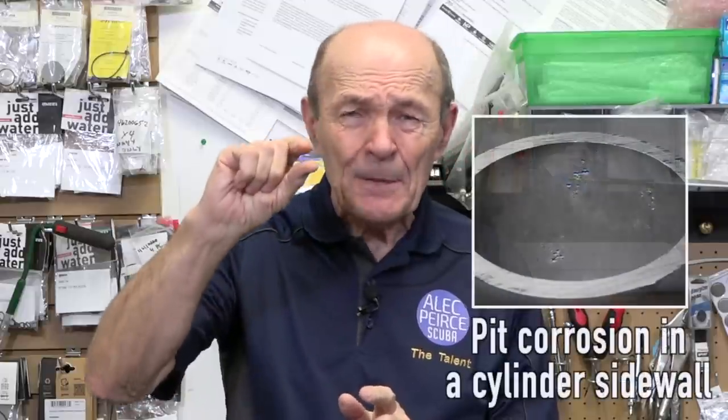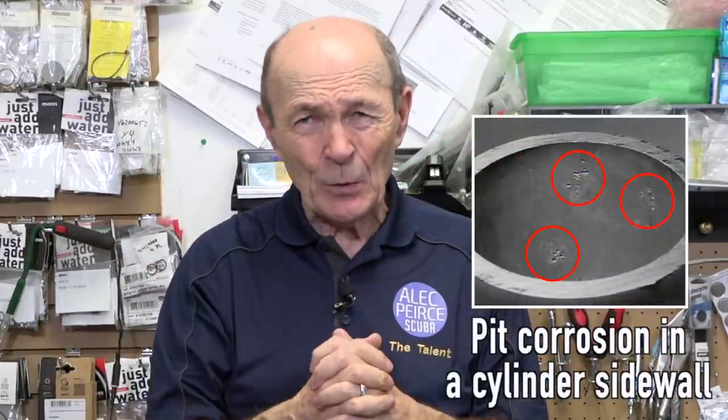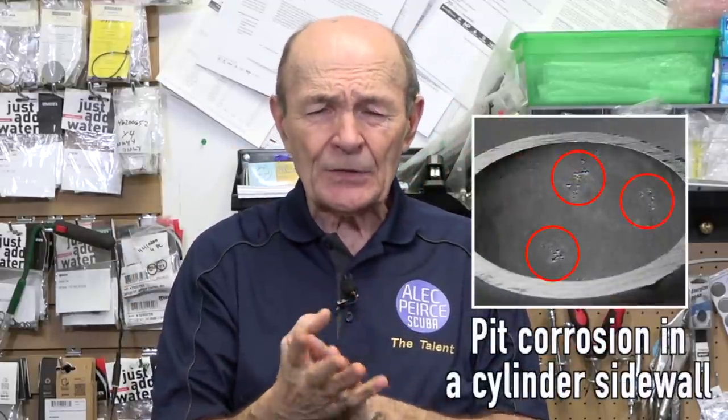Then after the hydro test is done and the tank metal is proven to be okay, he'll do the visual and determine if there's anything inside that's a problem - either corrosion or rust, or a lot of aluminum oxide that will flake off, or other pits in the steel. I've had that happen many, many times. I had a tank myself a number of years ago, a steel tank, and it passed hydro - stamped. Then they did a visual, and down at the bottom of the tank, they found some deep, deep pits, and the tank failed visual. So that's the process.